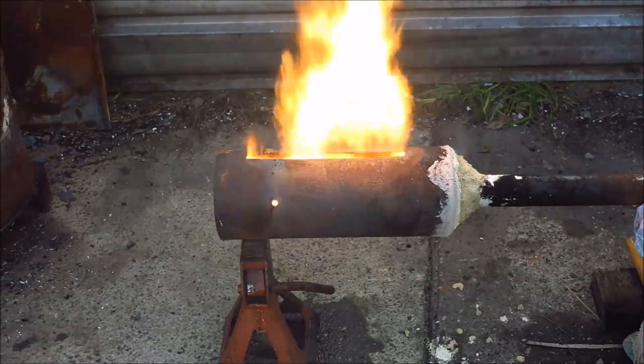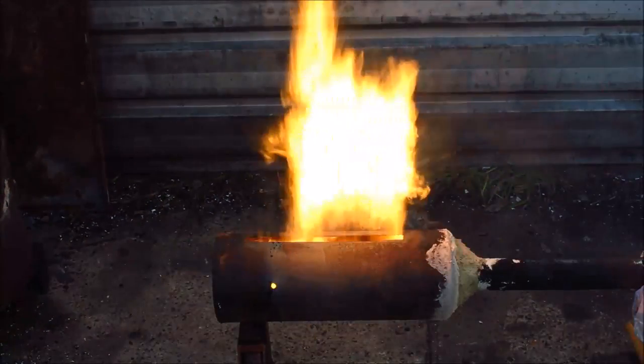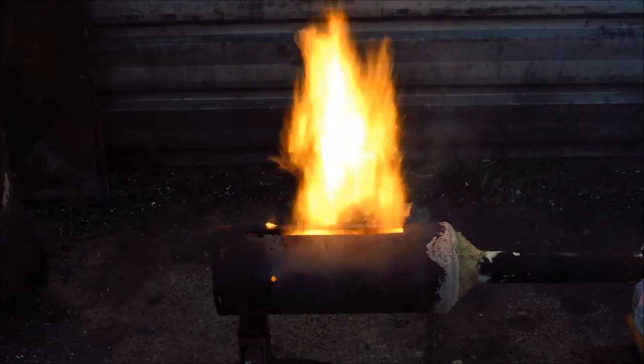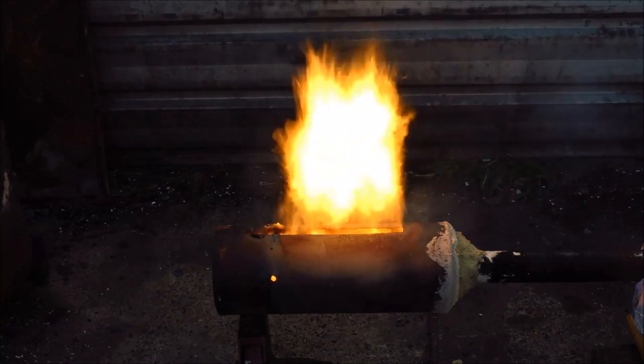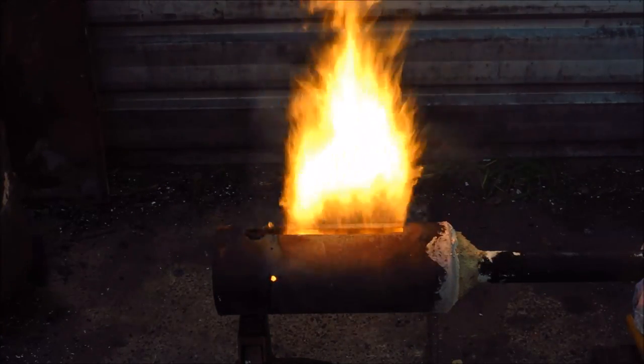And we're off and running. That's how easy this thing is to fire up and that's only the second time I've done it — it could have been a bit better, but obviously nobody's going to have trouble with this thing. Look at that nice log-type flame — bloody brilliant!